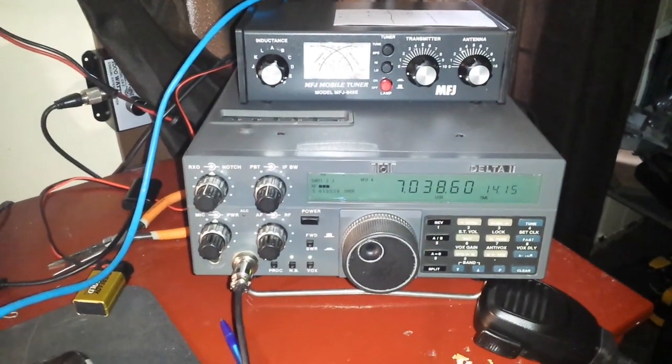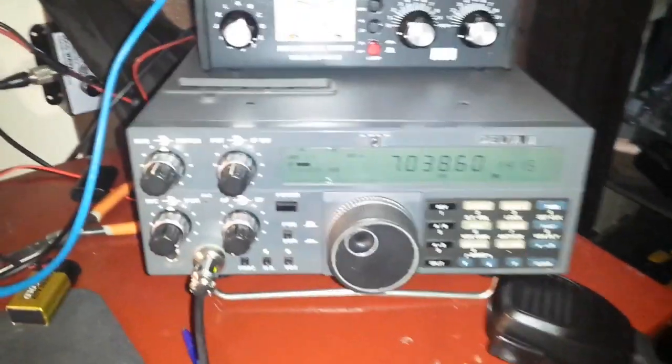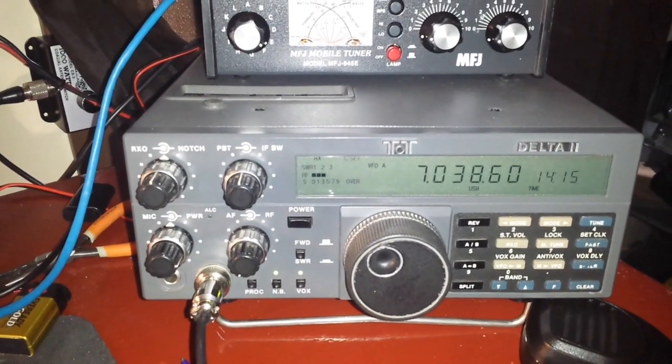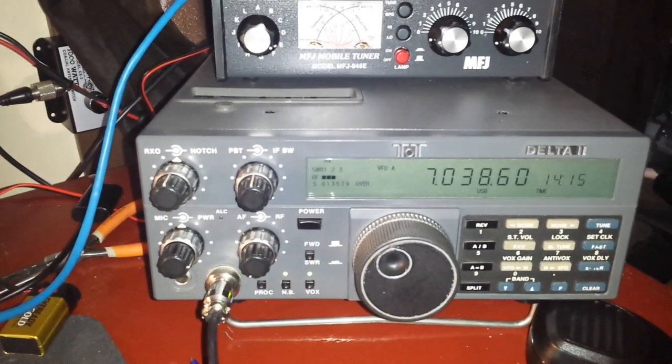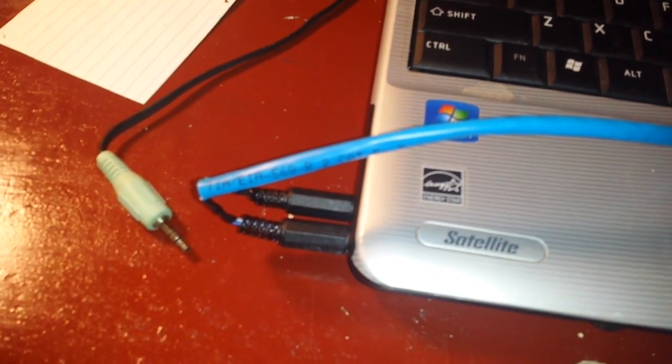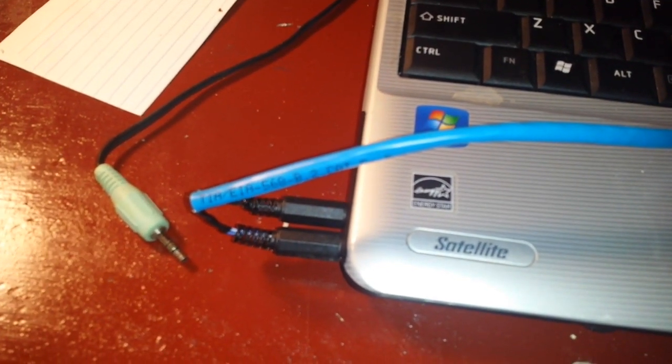Hey, what's happening guys. I'm testing out the custom cable that I made for my Tentec Delta II today. We're using Whisper and you can see that we are on the 40 meter band. The cable is plugged in back here into Jumper J1, and if we follow that cable it is plugged into the headphone and microphone jacks in the computer.